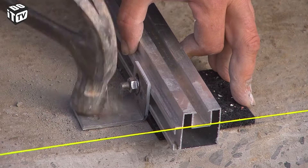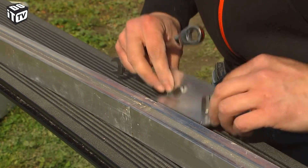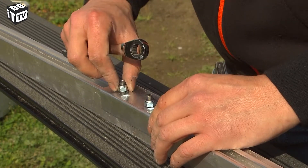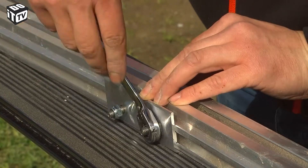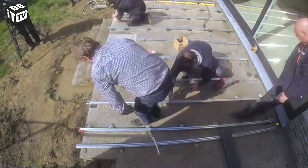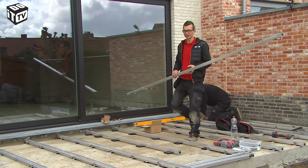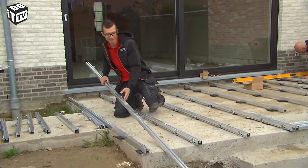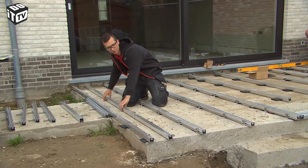Do not yet attach the brackets too much to the bottom beams. If you need to bridge a longer length, you can connect two bottom beams with a connect bracket — this ensures sufficient firmness over the full length. I have already provided 150 cm of alloy beams. All I have to do now is attach an extra beam at the beginning and the end to prevent the terrace from changing shape, at a distance of 20 cm from the first beam.